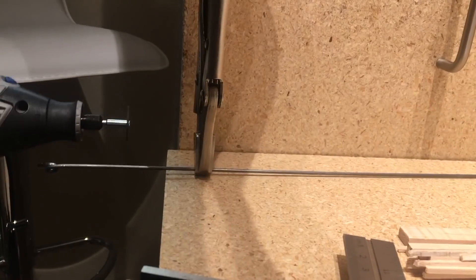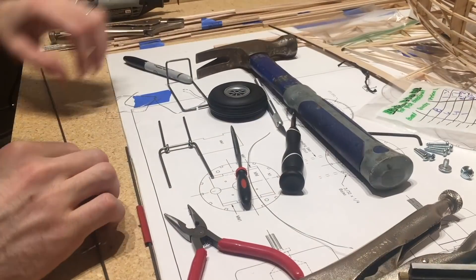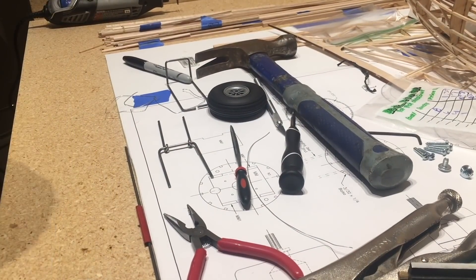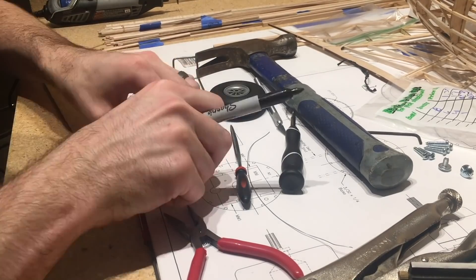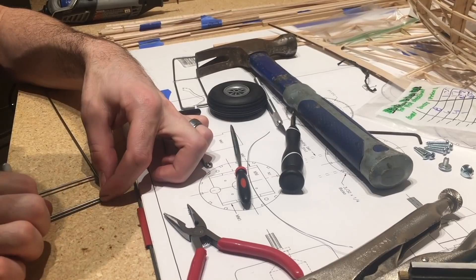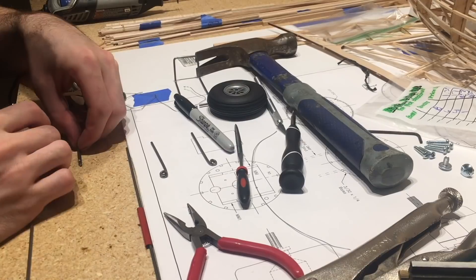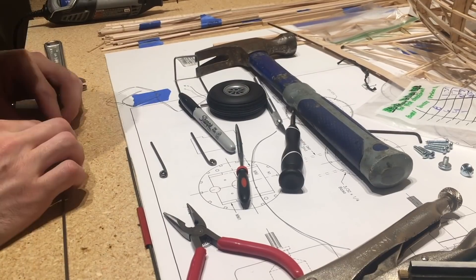Once I made that prototype and figured out the size based off the tire and the full-size blueprints — just laying it over top of the blueprints to figure out how it was going to work — I went ahead and started cutting and bending the wire I got from the hardware store. It was the same gauge as the kit came with.